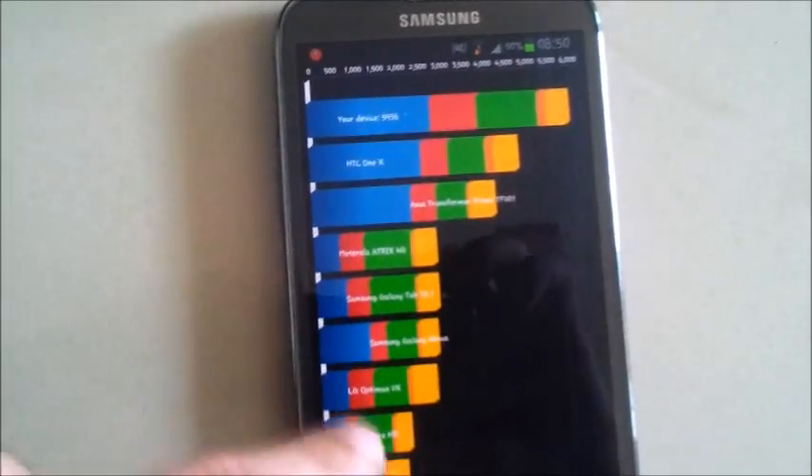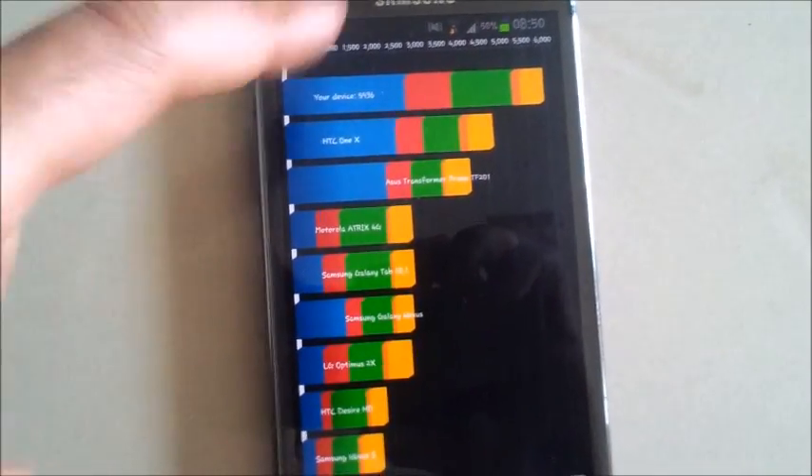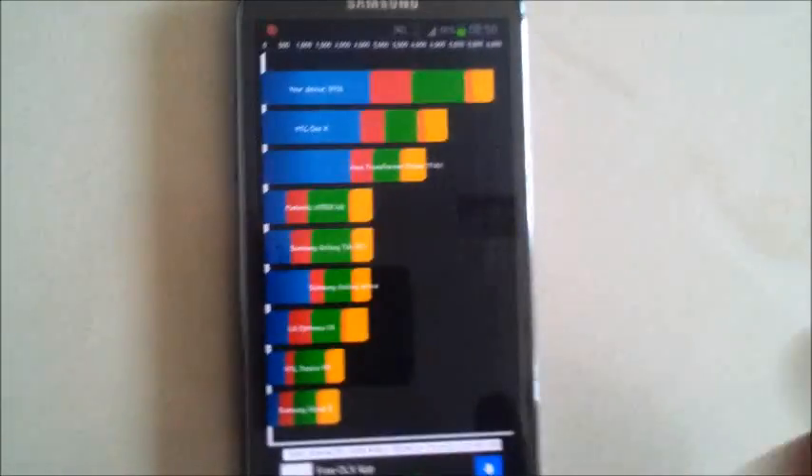The phone is really quick, it's very fast. It's got a quad-core processor and 2GB of RAM, so it's really snappy.